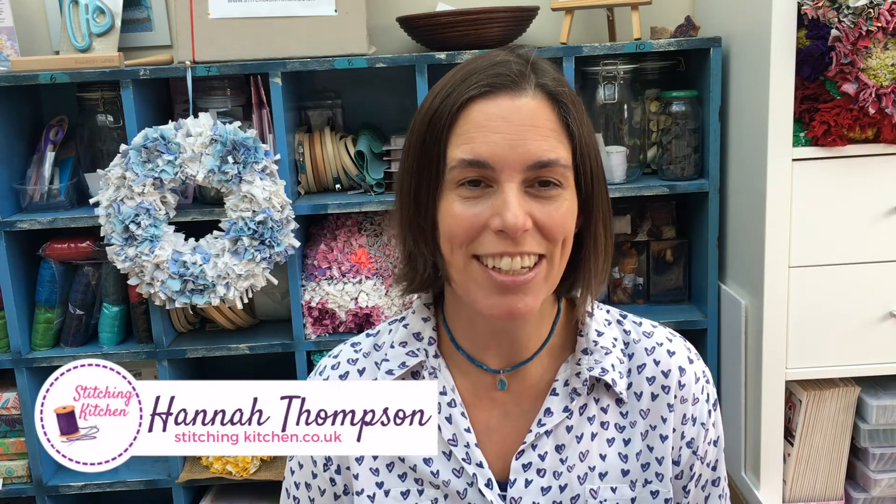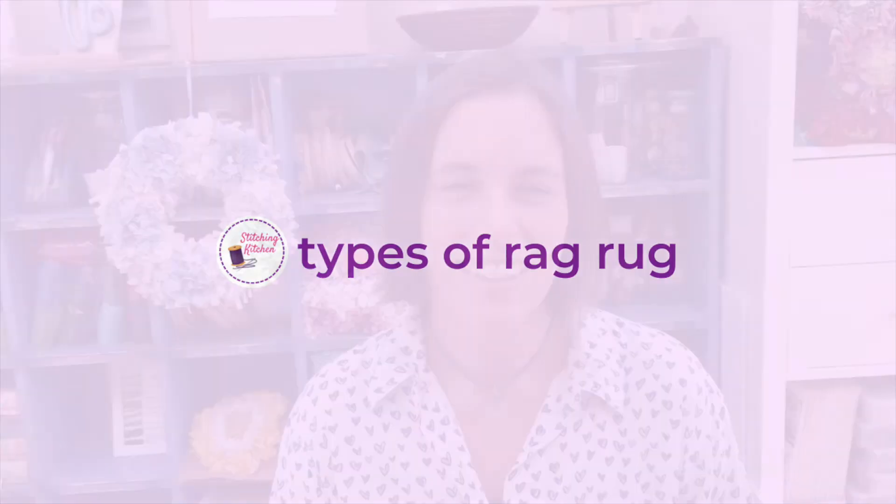Hi, it's Hannah from Stitching Kitchen. Today we're going to talk about rag rugs and what fabrics you can use and which ones are going to work best for you in your next rag rug project. There are four main types of rag rug, two of which we make here and I teach regularly at Stitching Kitchen. Those are the loopy and the shaggy type of rag rug, and for both of those either woven or cotton jersey is perfect.